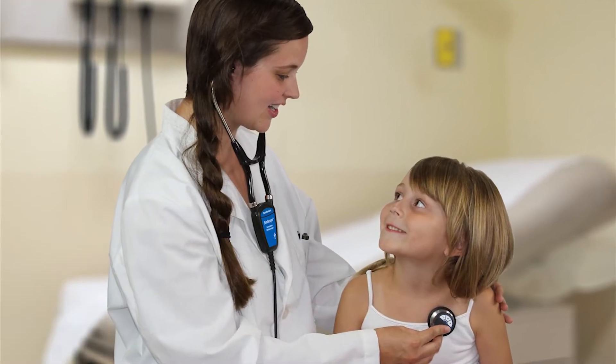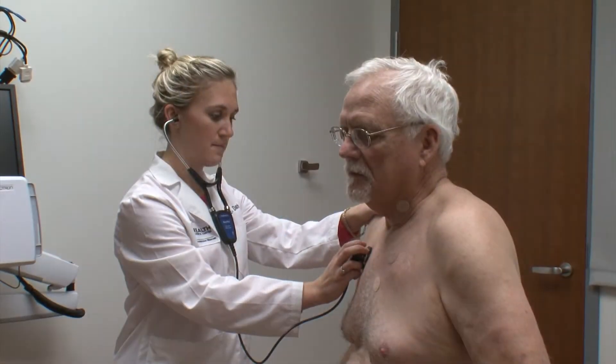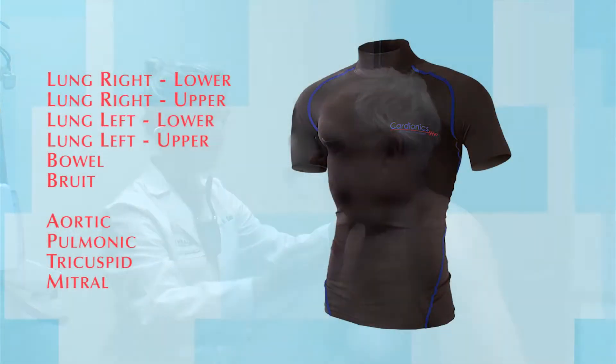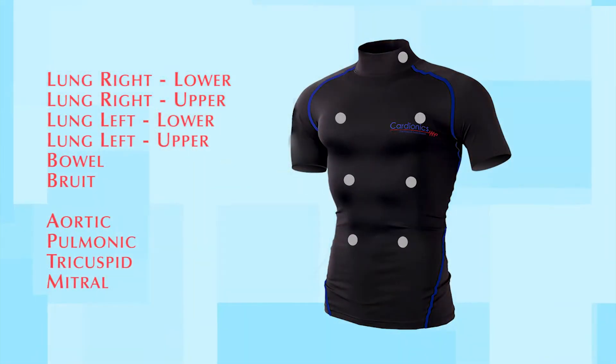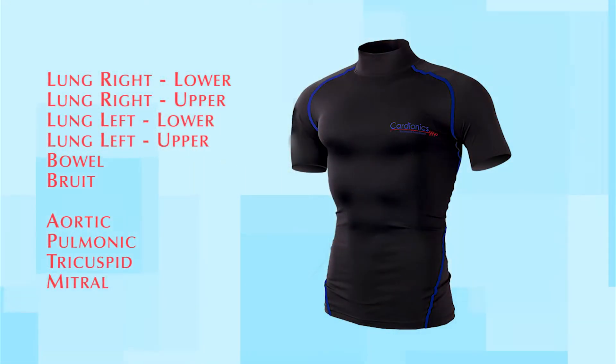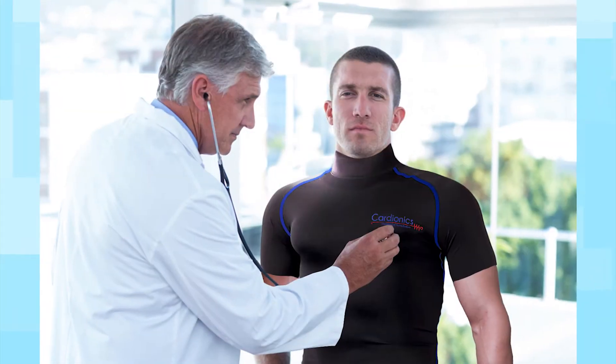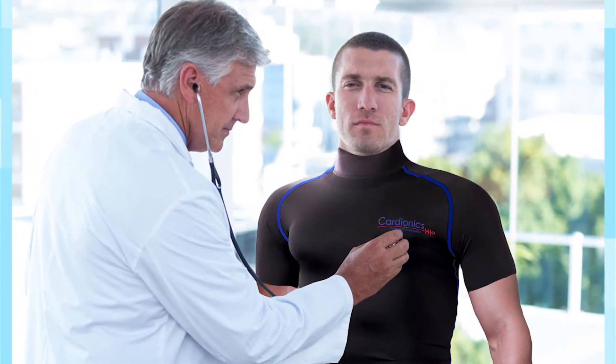As an alternative to the standard SimScope system, where individual RFID sensor tags are adhered to bare skin, tags are integrated inside the SimShirt. Once in place, the SimScope will read the SimShirt's sensors, and students will hear the programmed sounds of your choice through the scope.